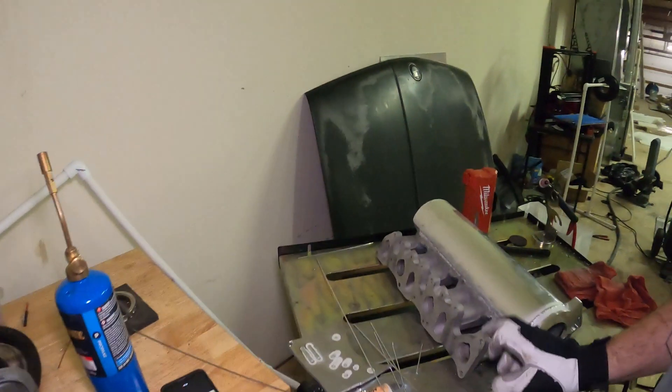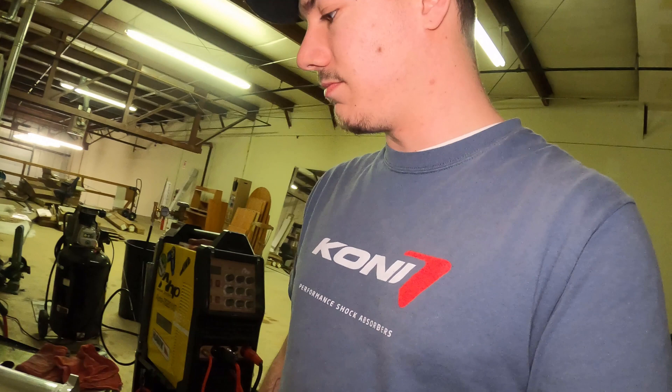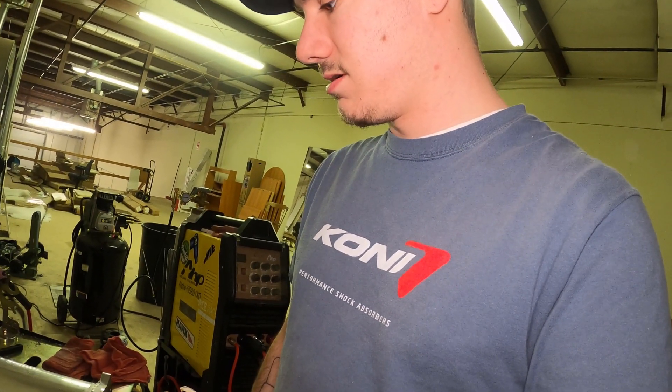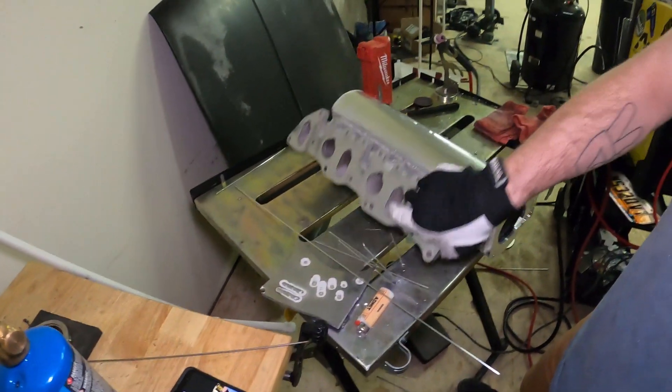Welding onto this cast is a little tricky — it's a little more porous and dirty. On some of the welds I kind of had to go back over them and it was pulling some of the contaminants back into my welds. I'm going to do some close-ups. I mean, it turned out pretty decent.